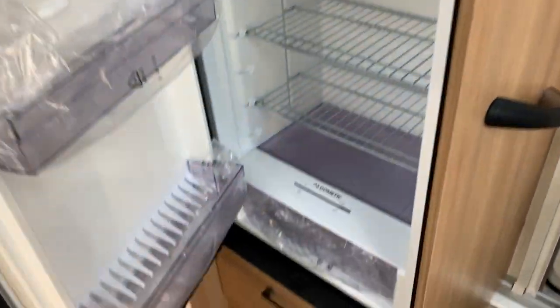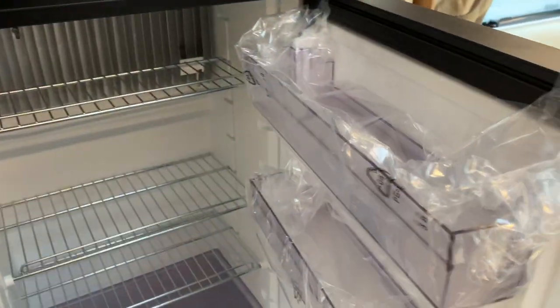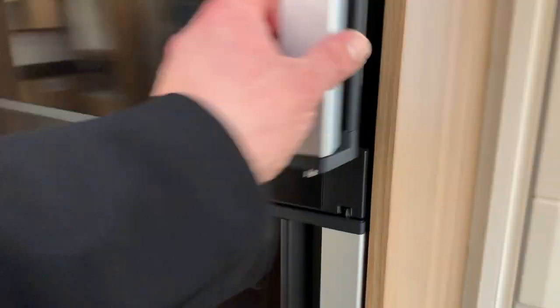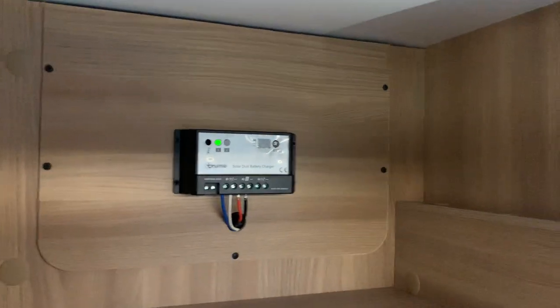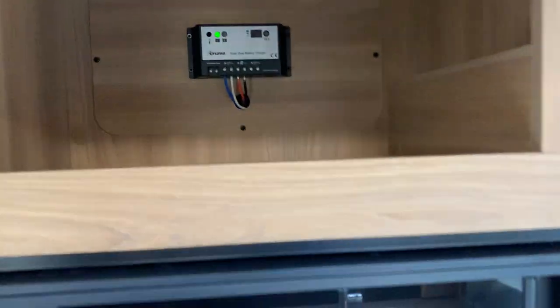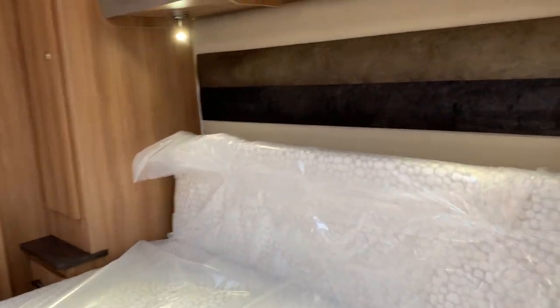You've got this large fridge freezer made by Dometic. The brilliant part is that you can open it from both sides, so it doesn't matter which side you want to open it from. The freezer at the top is exactly the same and also opens from both sides. In the cupboard above, you've got the solar panel controller — there's a Truma 100-watt solar panel fitted to the roof, and it automatically charges the battery without you having to do anything.